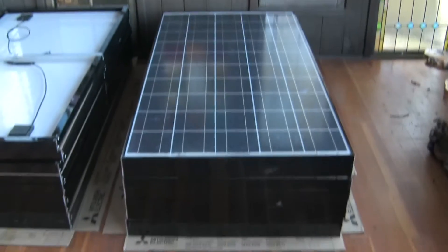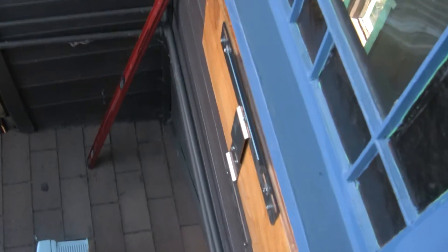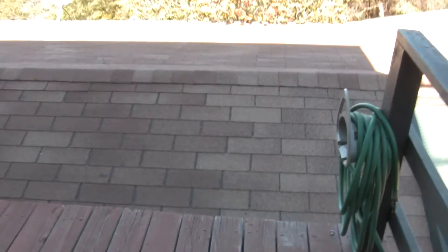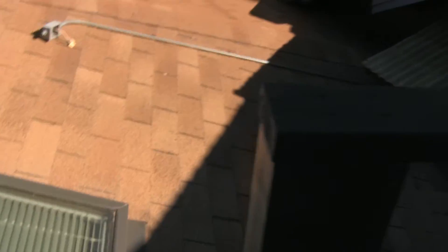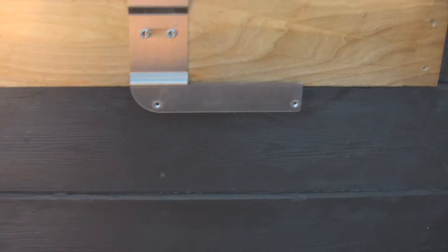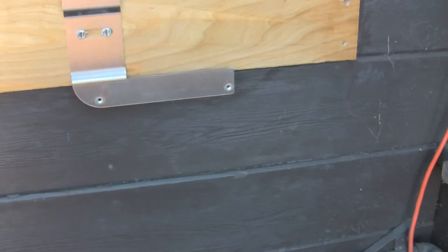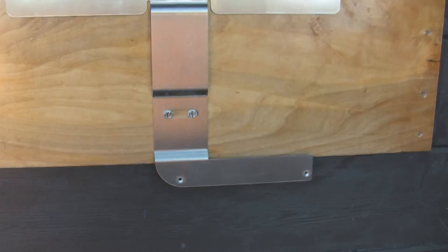That's the feed that will be going to the inverter, which we are in the process of installing now. This is where the inverter will be going — right outside the door. So in order to access the DC disconnect, one simply has to walk down the deck, around the corner, and on over to the inverter, where you can very simply throw a switch and disconnect the PV power from the inverter, effectively turning it off.